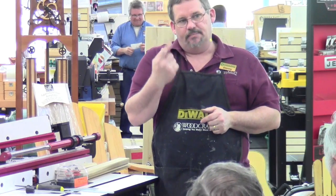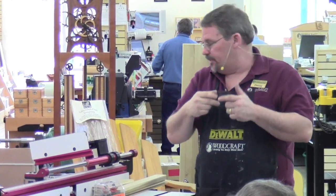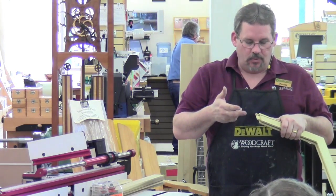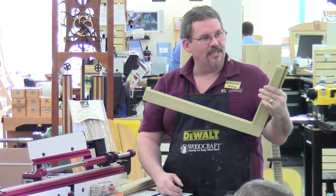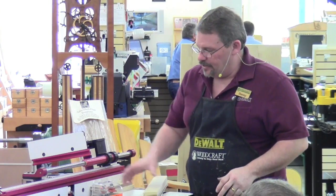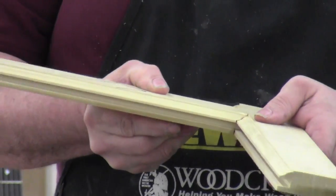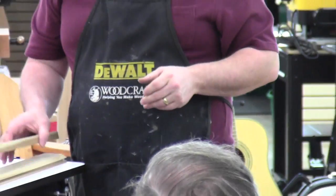Essentially all you need is a slot-cutting bit to cut the slot or groove around all four pieces, and then a bit that leaves you with a tongue — called a tongue bit in a tongue-and-groove set. One bit has a single cutter with a bearing; the other has two cutters with a bearing between them. You pass the wood by that router bit and it leaves you that tongue. What I want to show you is how to use that same simple technique to create a finer, more sophisticated-looking joint.